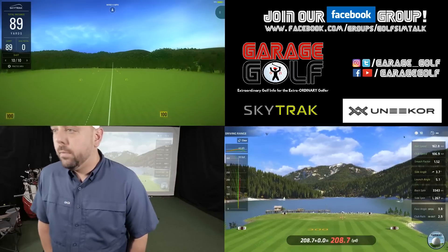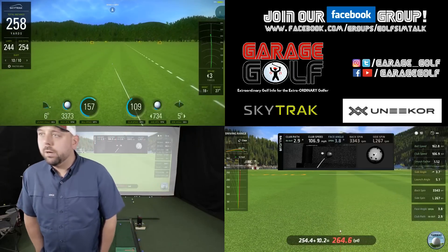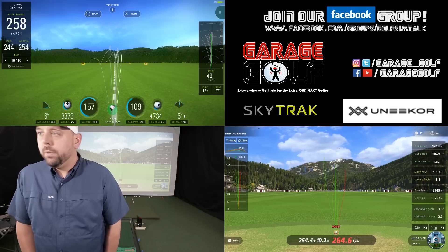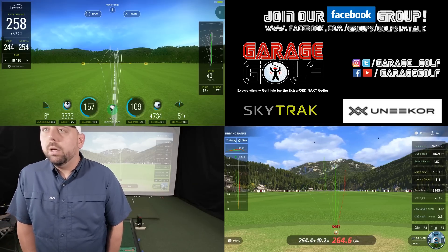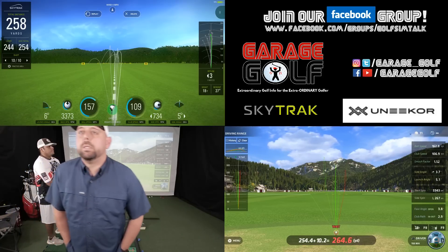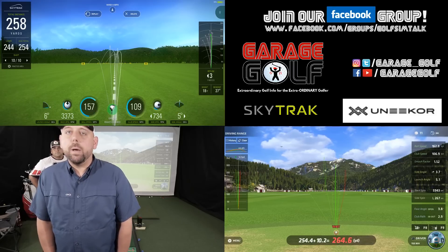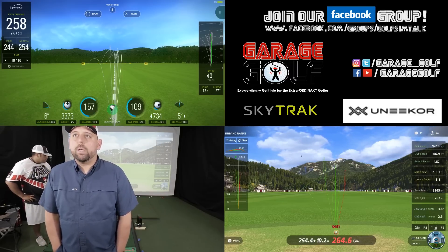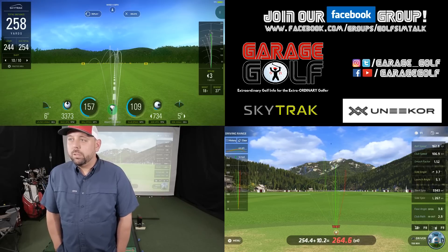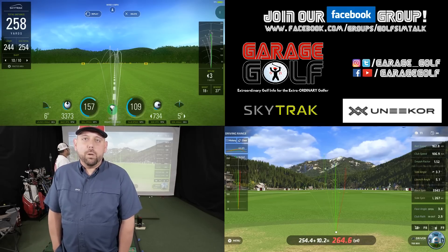Okay, we got another draw here — good shot. 254.4 carry with Unicorn versus 244 with the SkyTrack. Backspin 3343 with the Unicorn, 3373 with the SkyTrack — very similar. Total distance 258 versus 264.6. Club head speed 109 with the SkyTrack, 106.9 with the Unicorn. Again with the draw we're seeing a little more discrepancy, but this time only about 10 yards short with the SkyTrack. We'll hit one more shot — trying to hit a solid straight shot and see if those numbers come a bit closer.